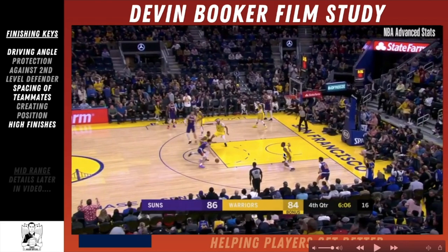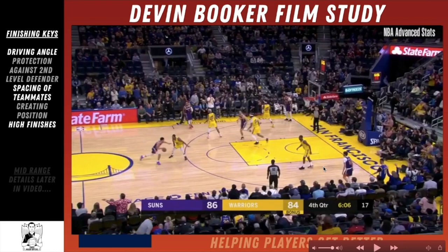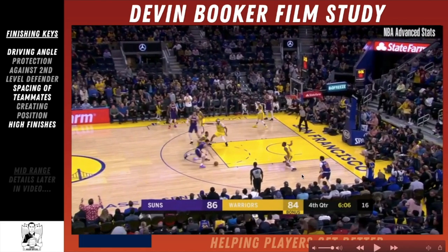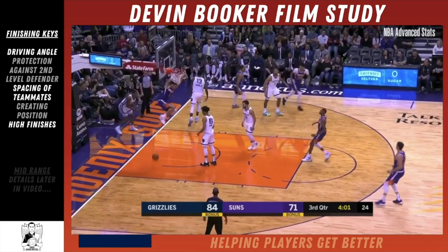The spacing starts with three offensive players outside the perimeter, and by the time he's shooting his layup you've got four players outside the three-point line, which makes this window to drive wide open. And similar to the earlier finish, he's jumping off his right foot and shooting it with his right hand — another finish that players need to have.